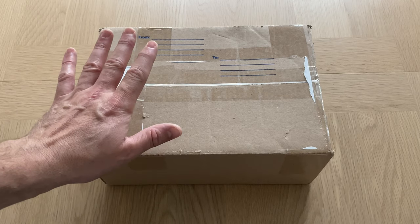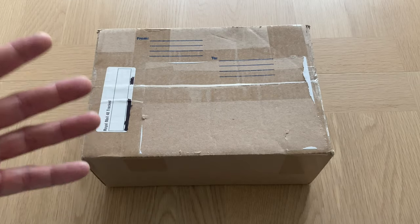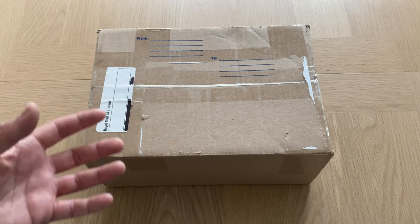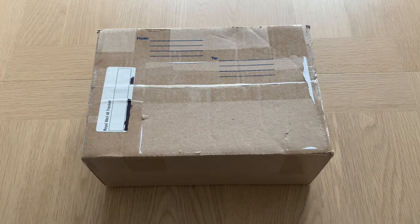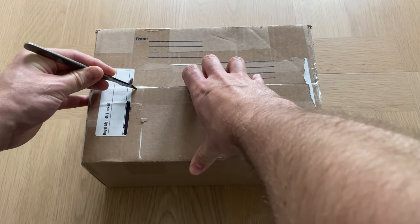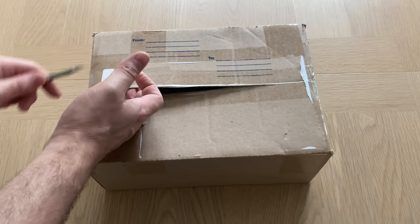John has sent me this as a review copy. As usual, I will review this and tell you what I think of it. Where I see good stuff, I'll praise it, and if I find bad stuff, I'll point it out as well. Please bear that in mind when assessing the opinions I offer in this video. I've had this box for over a week now, but I've been saving it to open for all you guys and girls live, and it's been burning a hole in my mental wargaming pocket.